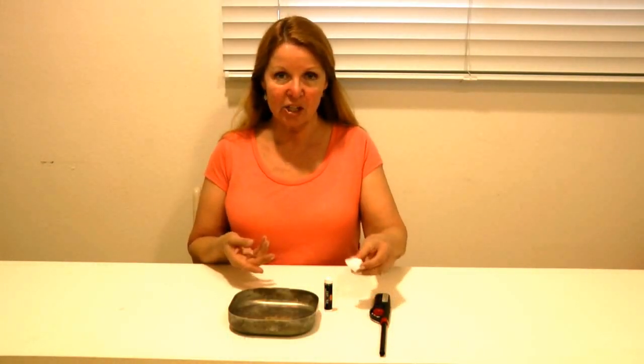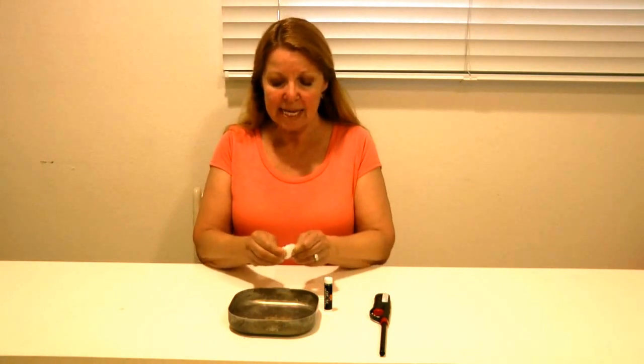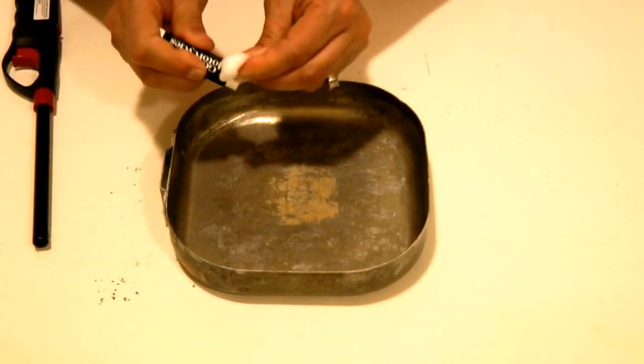Hi, it's AlaskaGranny. Did you know you can start a fire with a cotton ball and a chapstick? We always hear about Vaseline, but other things work too. Take a piece of your cotton ball and your chapstick, then just rub them together.